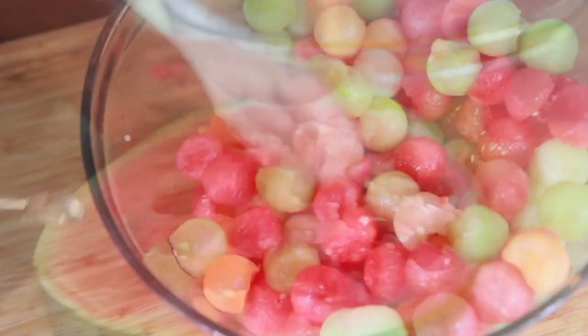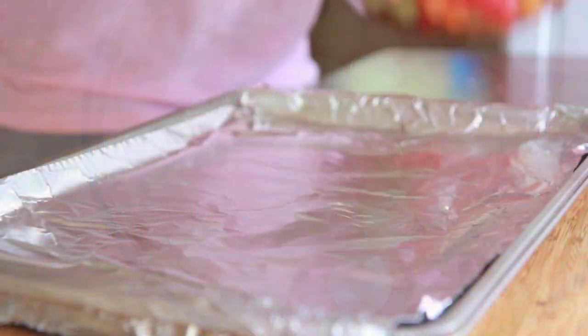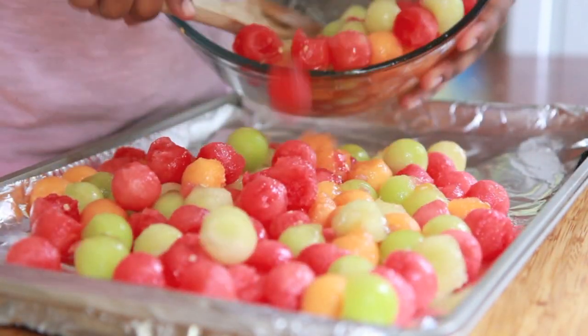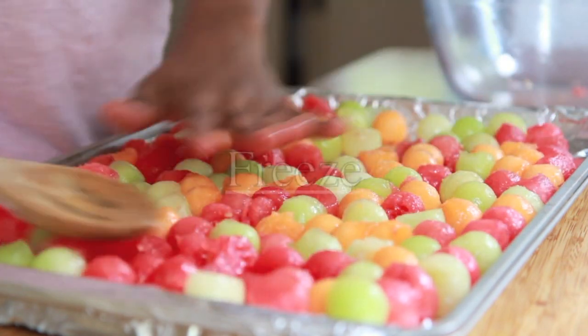Here are our beautiful melon balls. Aren't they pretty? I just love the colors. We're going to place these onto a baking sheet lined with foil paper and freeze these bad boys. Put them in a single layer and then pop them into the freezer until they are fully frozen. It doesn't take long.